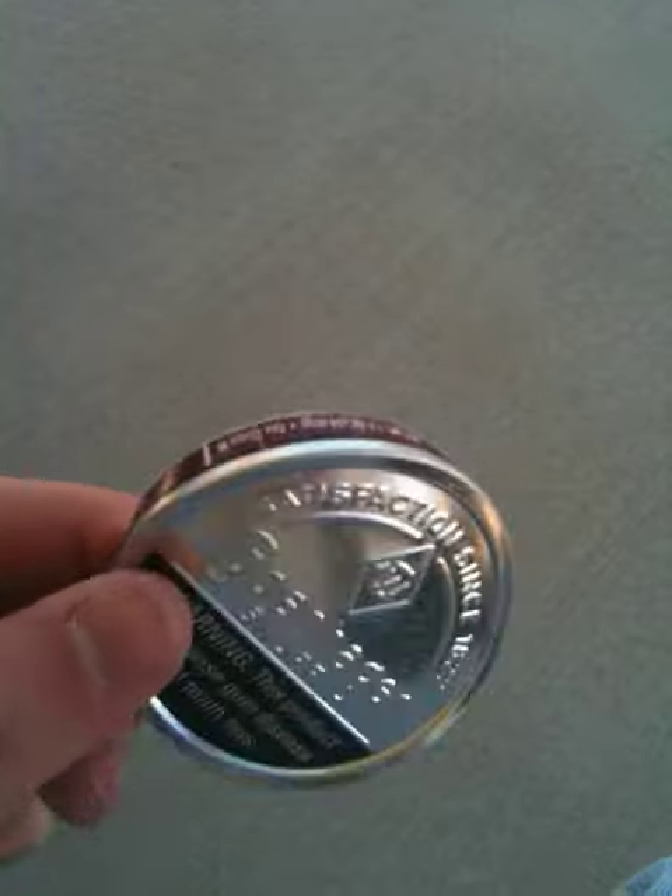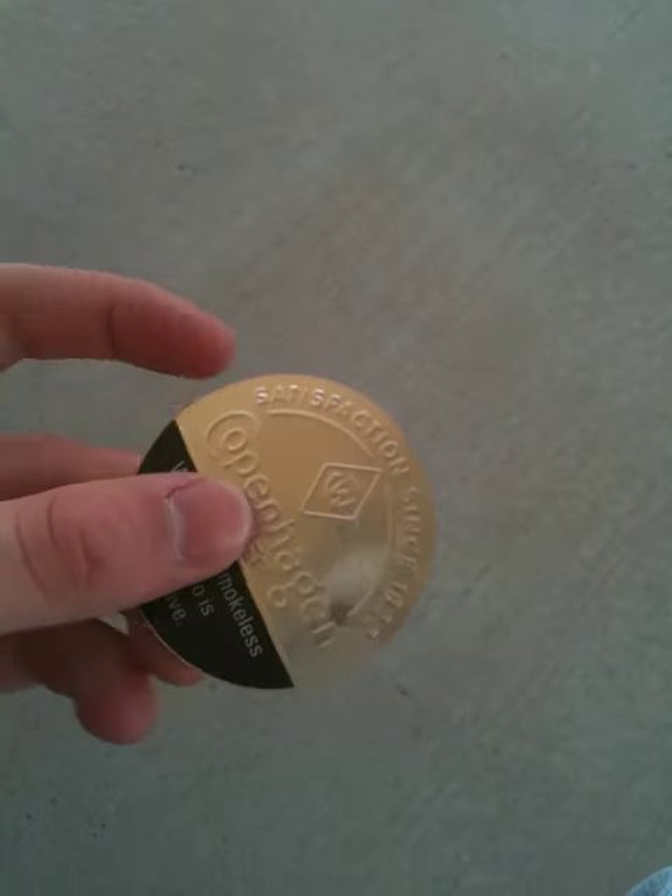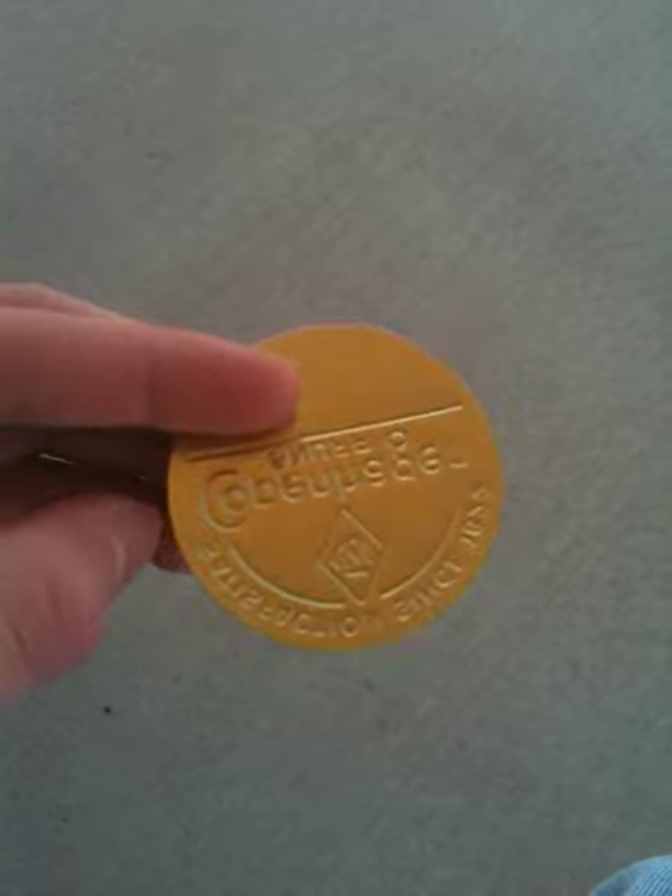It's just the lid. And then here, we've got the inside of that lid. No rim, see? There's a difference.